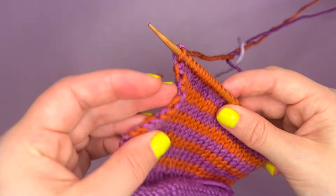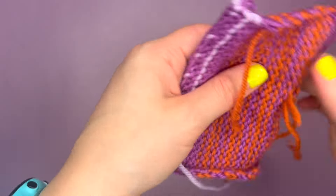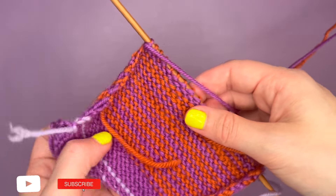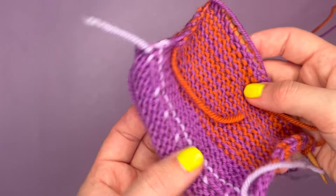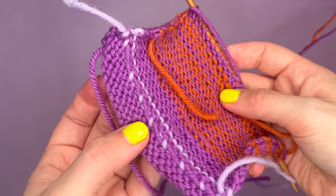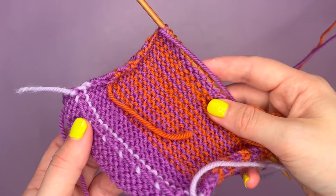And there you have it — that is how you change yarn color along the side of your work. If you like this video, make sure you give it a thumbs up and hit subscribe. If you would like to learn how to take yarn and carry it across your work like this that you can see here, make sure you like, subscribe, and stick around for that tutorial, and I will see you in the next one.